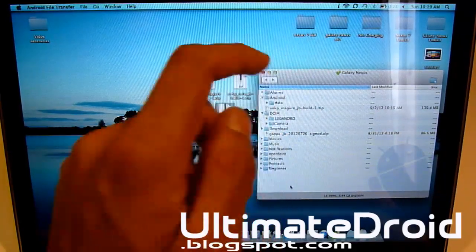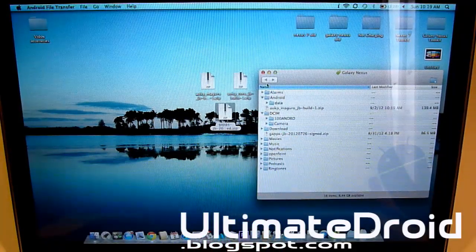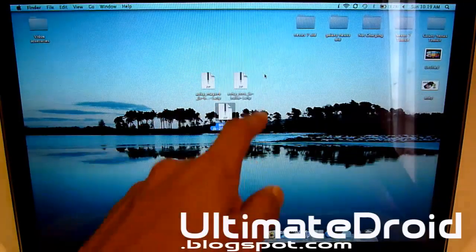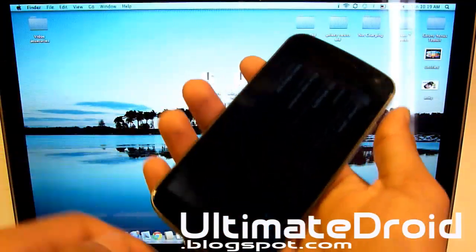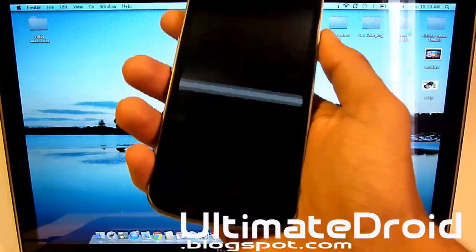It is complete. As you can see, both files are transferred. Now you can just close out everything as long as you have both the two zip files transferred onto your phone. You can disconnect your phone, and we're going to do the rest of the process on our Galaxy Nexus GSM or Verizon phone.